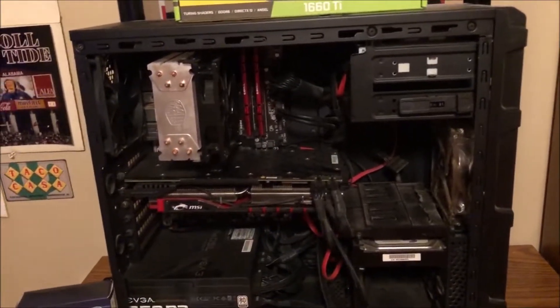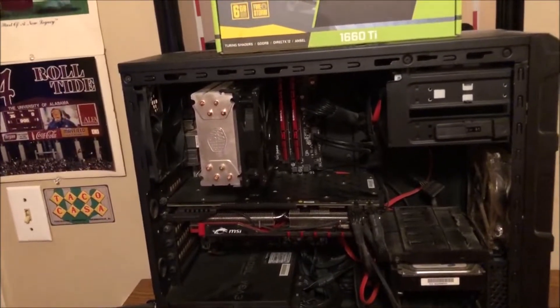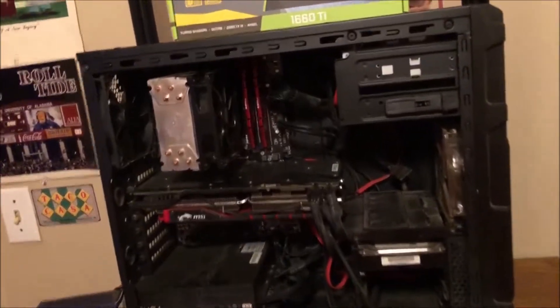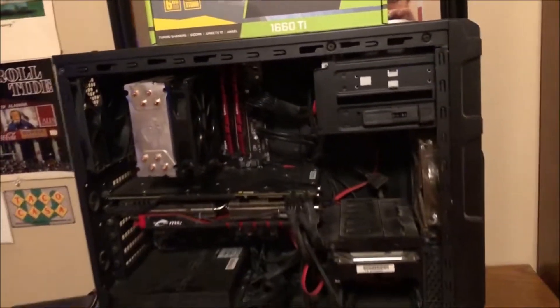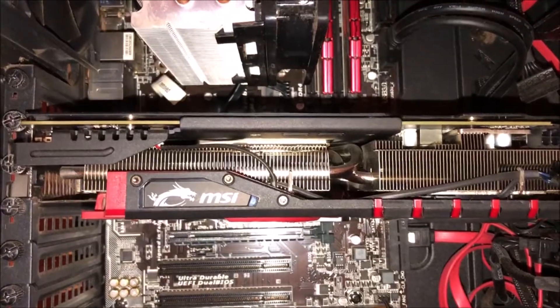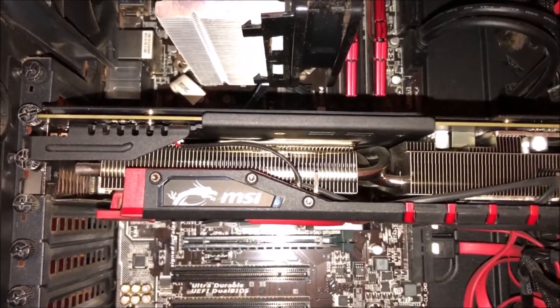Now it's time to pull out the compressed air and get to dusting, because I am not putting these new components into a dusty machine. It's not that dusty — I clean it pretty frequently — but it's due for another spraying.